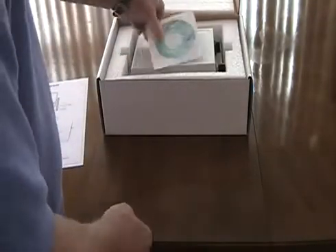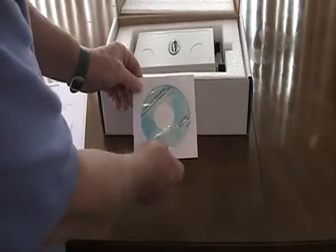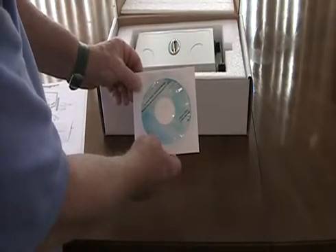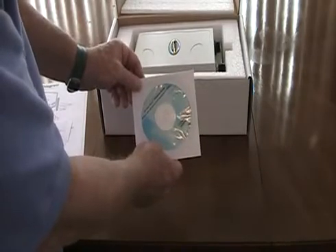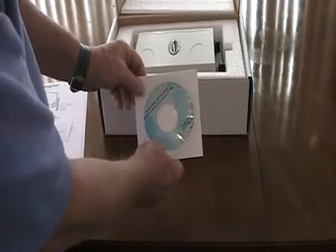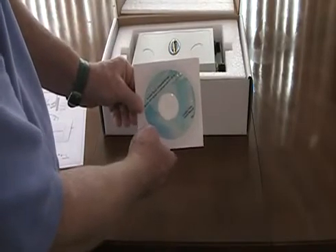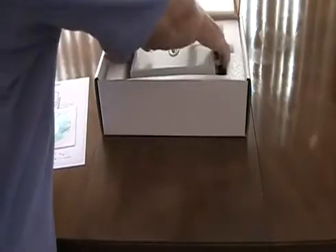Also in the box is a programming disk so that you can change from access point to client to bridge or repeater. You can add three or four different types of security, change the broadcast SSID — the name of the system you're broadcasting — as well as see who's connected, what their relative signal strength is, and a whole host of other things the program allows you to do. Here's the unit itself.